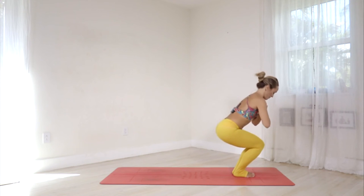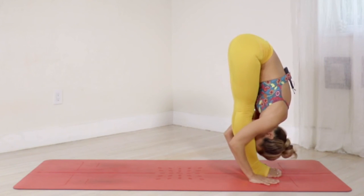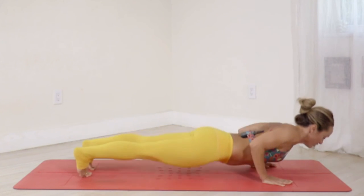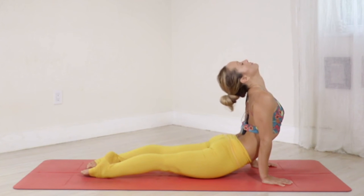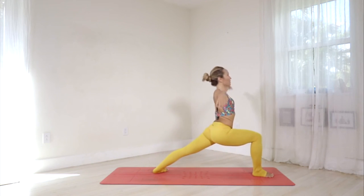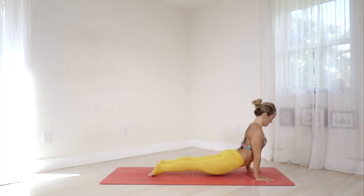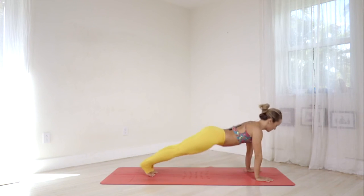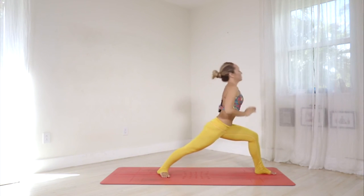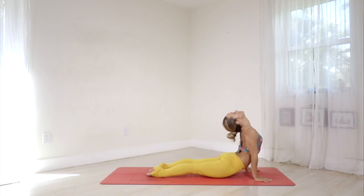Right side — come on forward all the way up to Warrior One. Exhale — all the way down, Chaturanga. Nava, inhale — upward facing. Dasha, exhale — downward facing. Inhale — left side, come on up, raise your hands. Exhale — belly in, go down, Chaturanga. Inhale — upward facing. Exhale — downward facing. Let's settle in, five breaths.